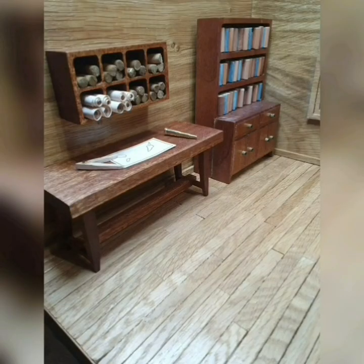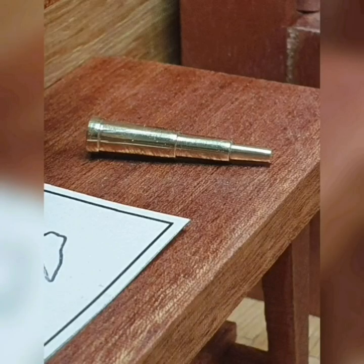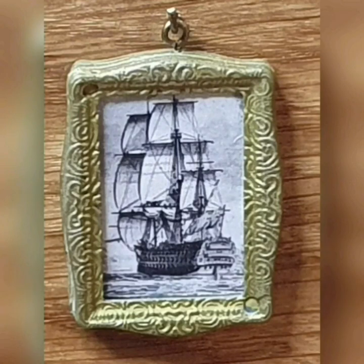This is the map reading area. The telescope — I did it first in wood, then thought brass might be better. I did the brass wheel on the wood lathe using beading tools — fantastic, great tool for anything like that. And there's a little picture frame with a ship on it.